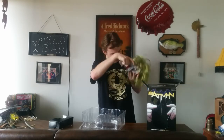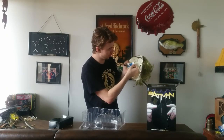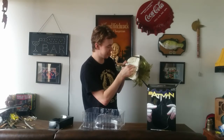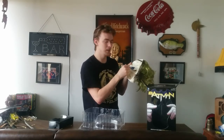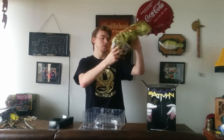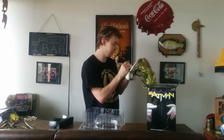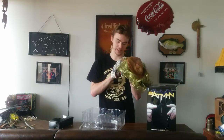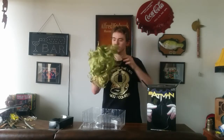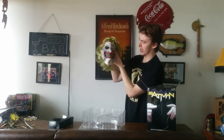My only gripe with it is there is a label right here, and just the way it's sized, it kind of goes over the eye socket a fair bit. So if you want to cut it off, you can. I like to keep my masks intact so I haven't done it myself. But overall, not that big of a gripe — you can just fold it to the side and it works perfect.